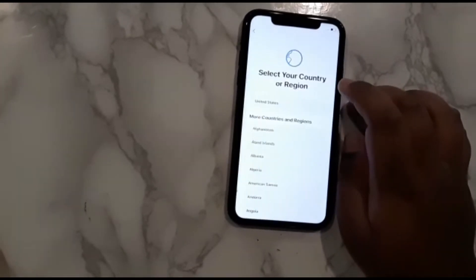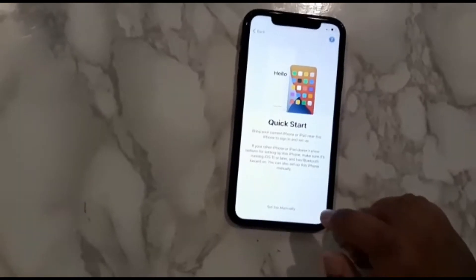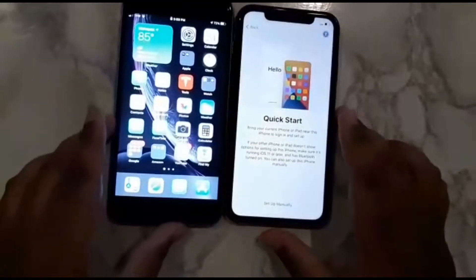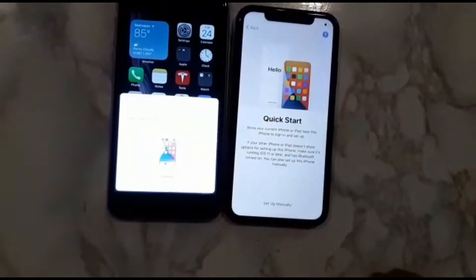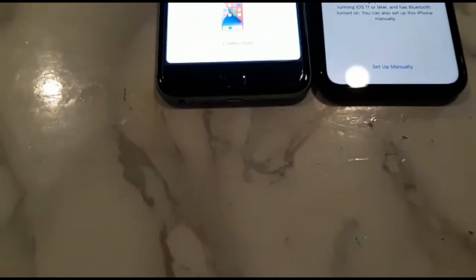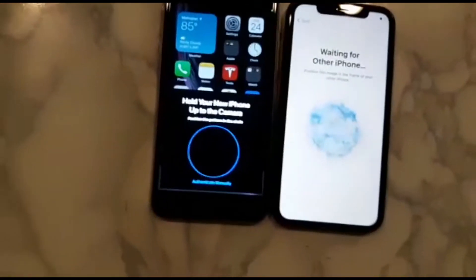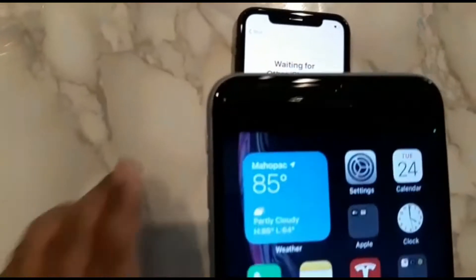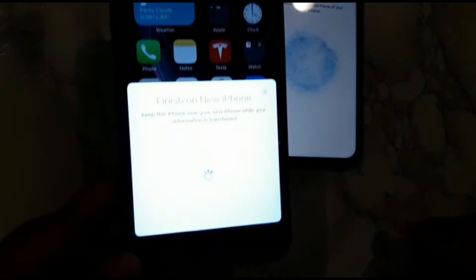We're gonna go English, United States. And now watch this — set up new iPhone. Continue. We take this thing and we put it right here. Sorry if you guys can't see it. Now it's gonna say finishing — finish on new iPhone.